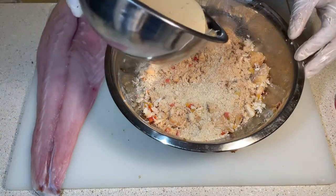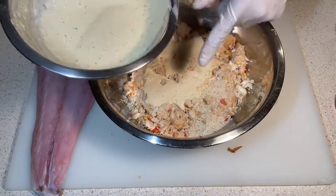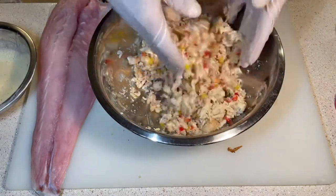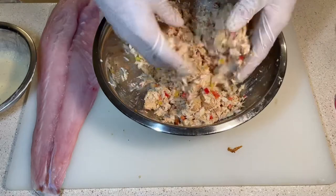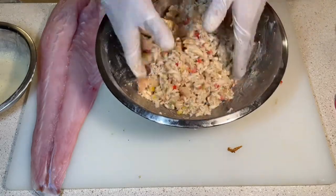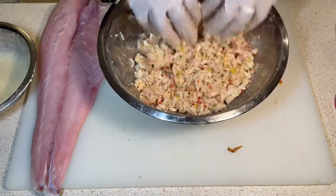I'm going to pour some of the imperial sauce into the mixture, but remember to save some because you're going to want to dress the top of the rockfish with that. Just be a little delicate with it, make sure it's wet enough and not too wet. You don't want it wet wet.